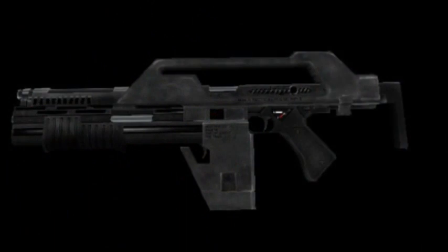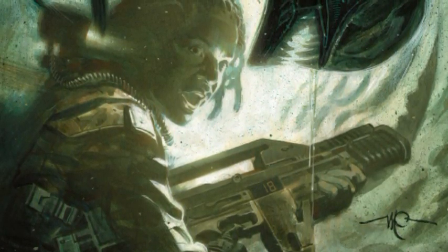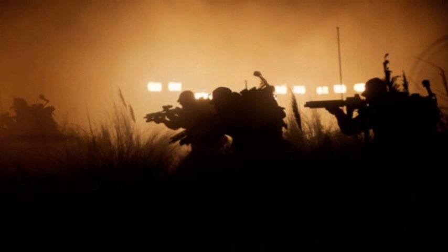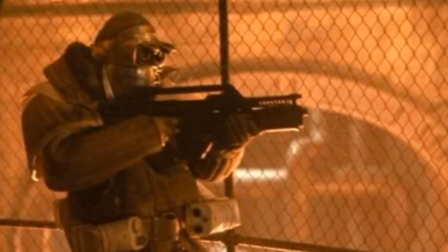The pulse rifle has continued to be an integral weapon in the stories within the Alien universe, and has even appeared as recently as the currently running story arc of Aliens Defiance, which also includes Amanda Ripley in that story. With this comic story arc, and with the upcoming Alien Covenant clearly having some kind of military involvement in its plot, do you think it's time the pulse rifle makes an on-film comeback? Maybe even just as a brief cameo, like it did with Alien 3?